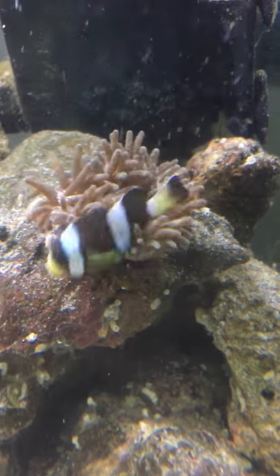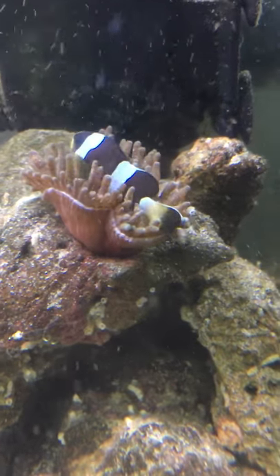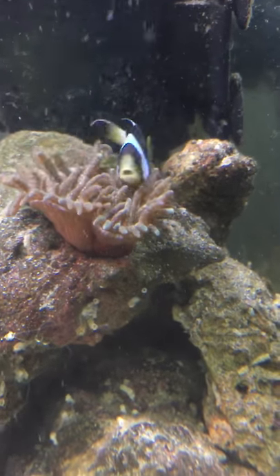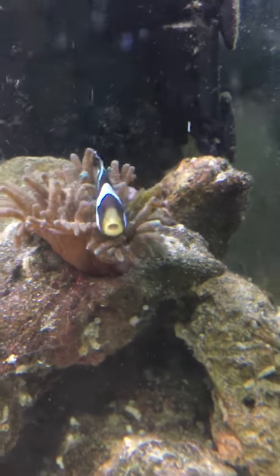He's looking at Jason like, 'What are you checking me out for?' Let me show you a few other fish in my tank — tank needs to be cleaned.